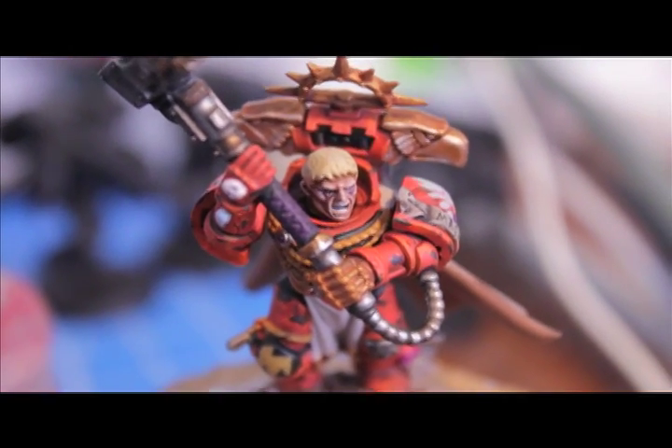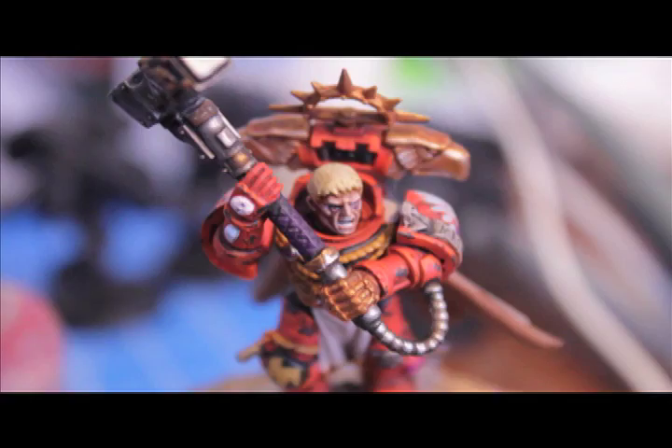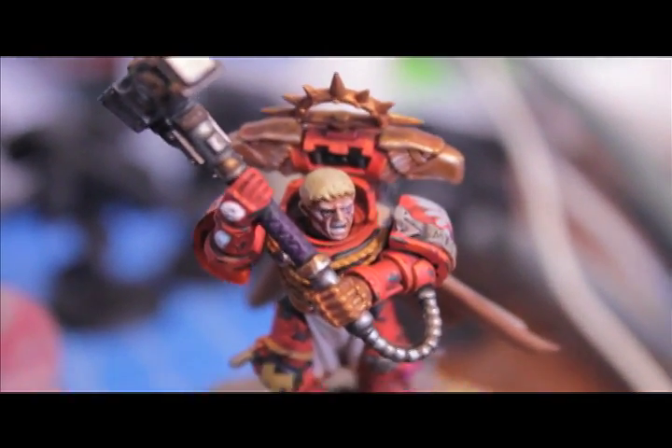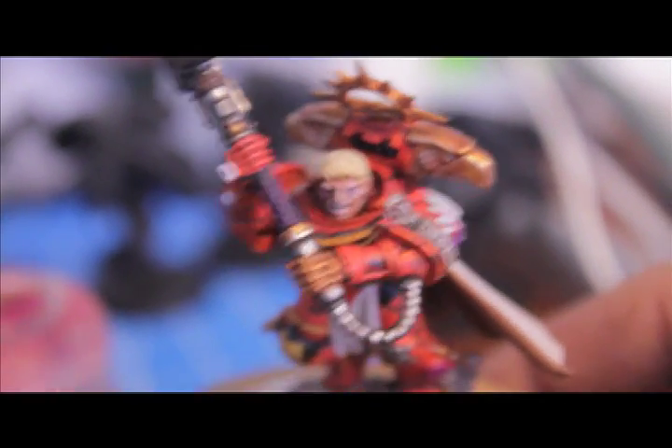What up players? Warboss Taey up in this mood. I'm going to be showing you a quick Warboss tutorial today on how I paint my skin for my Blood Angel.